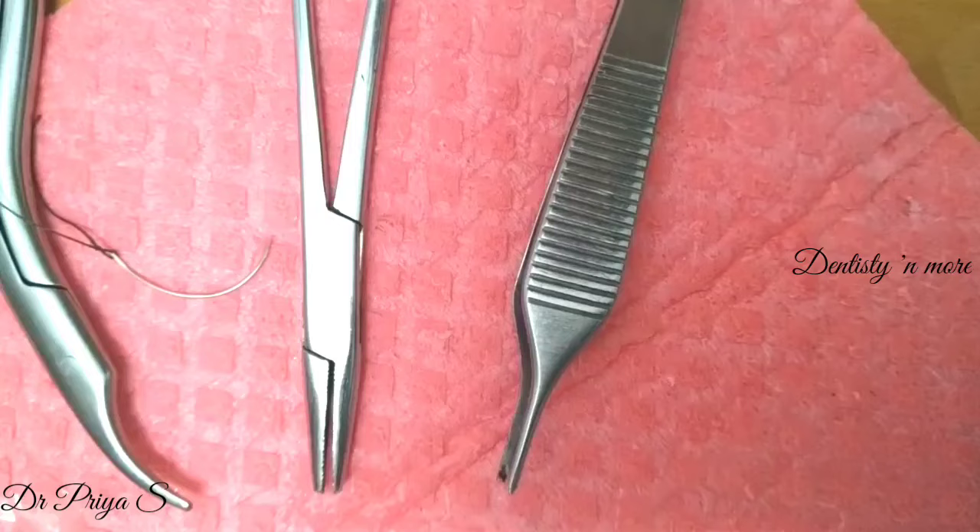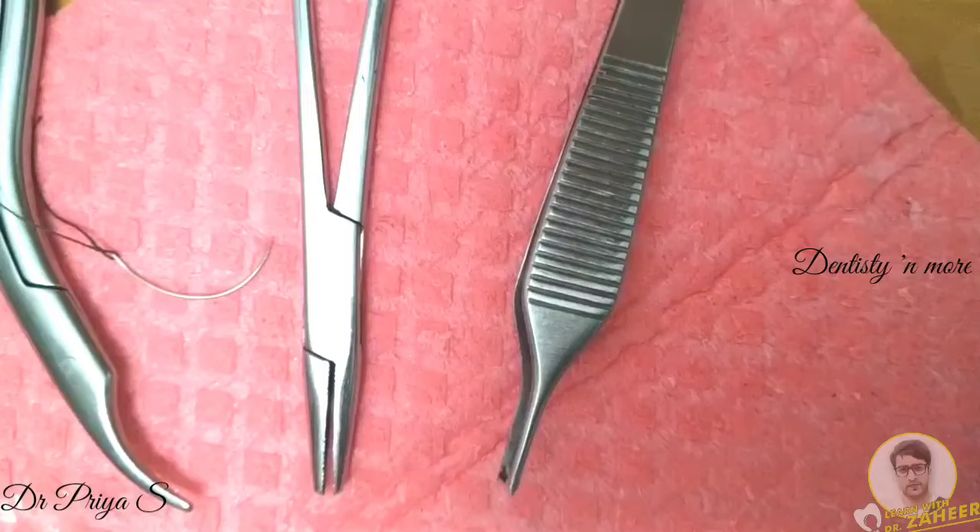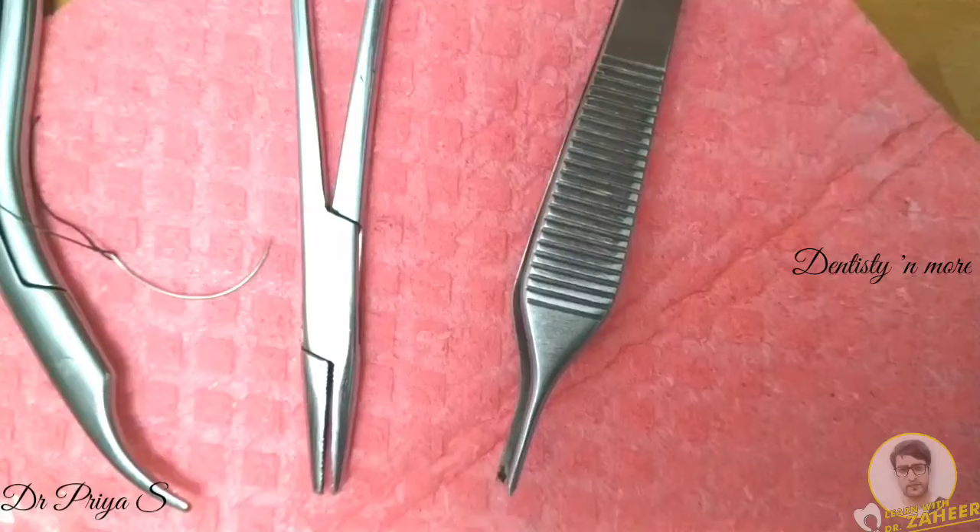Hello everyone. In this video we are going to learn the different suturing techniques practiced in oral surgery. The first suturing technique is simple interrupted suture. This is the most widely used technique for skin as well as oral mucosal closures. It is called interrupted because the sutures aren't connected — they are separate, so even if one suture fails, the others hold the wound in place.